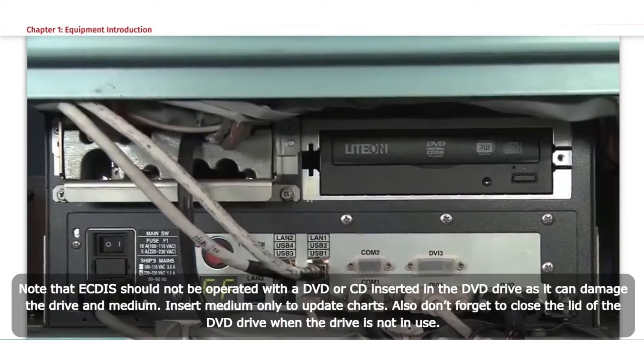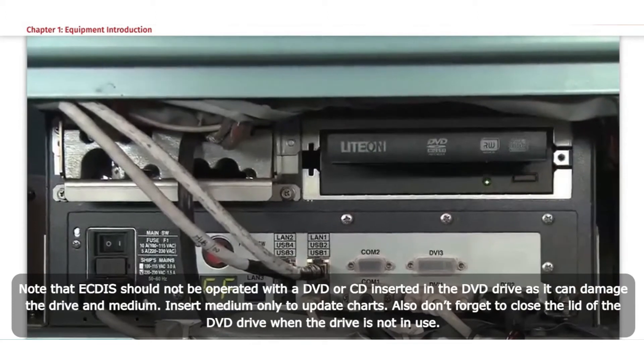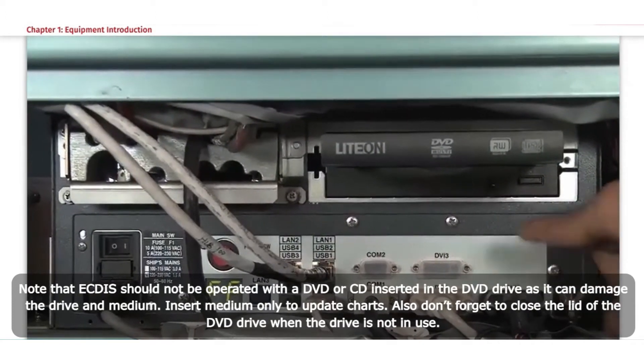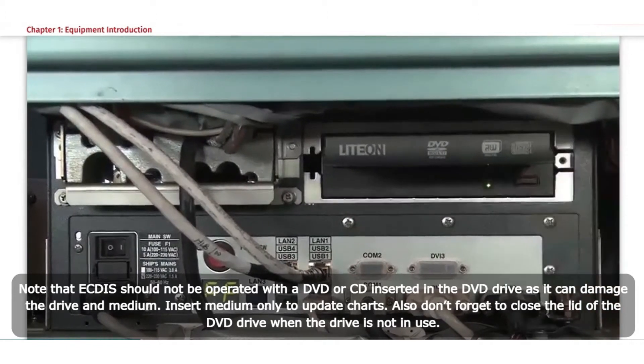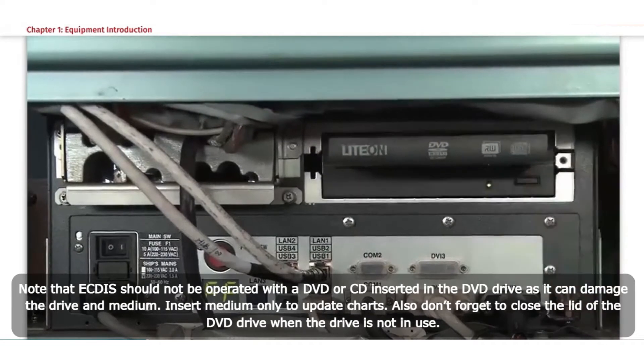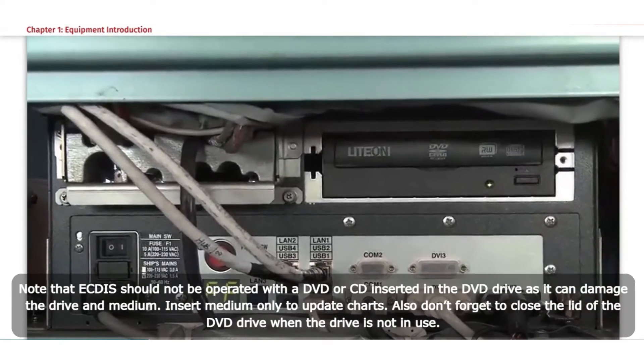Note that ECTIS should not be operated with a DVD or CD inserted in the DVD drive, as it can damage the drive and medium. Also, don't forget to close the lid of the DVD drive when the drive is not in use.